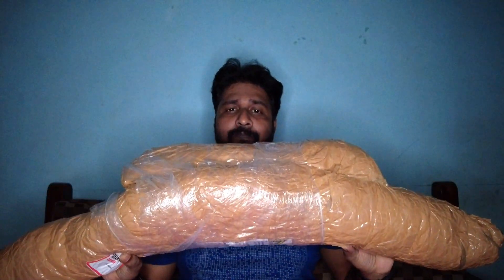Now, let's see what the product is. Okay, this is the product.